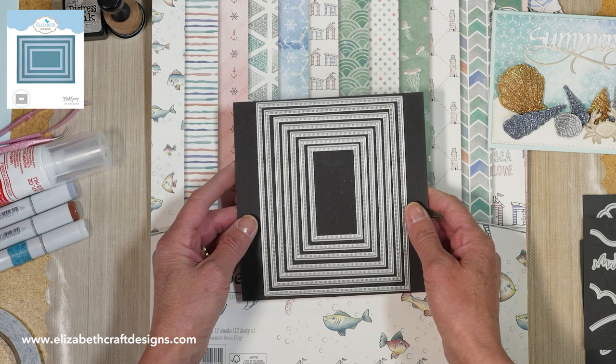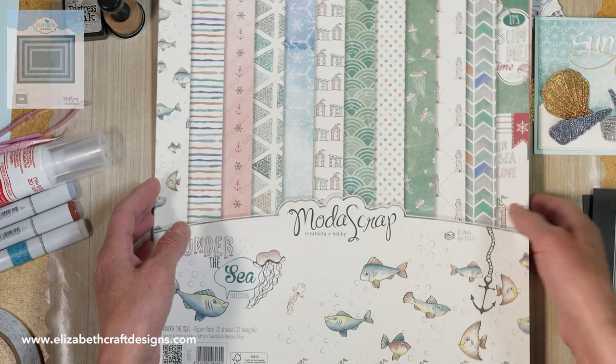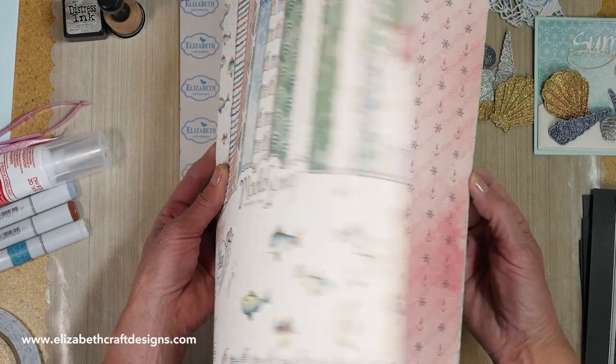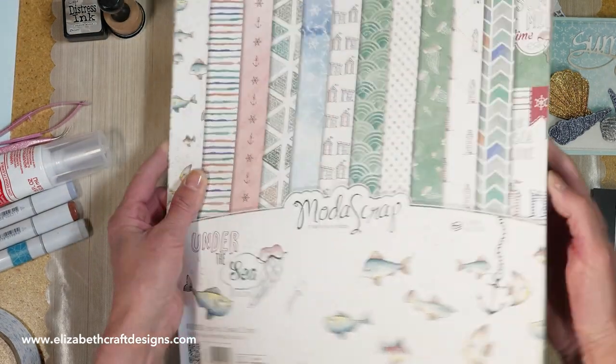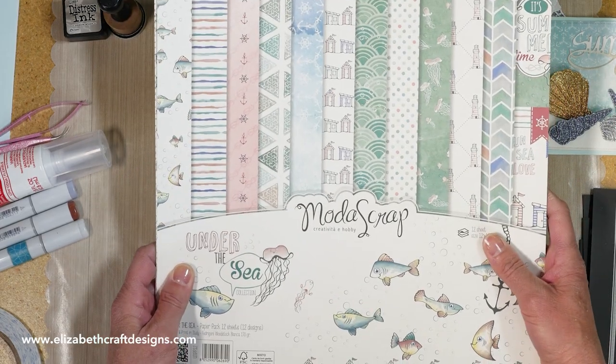Dashing Rectangles — I think I told you before, but it's one of my favorites for sure. It cuts so beautifully and gives a nice dashing side. And then the beautiful paper from Moda Scrap, The Under the Sea — just a beautiful paper pack, I love that one. So that's what I use. Let's get started.